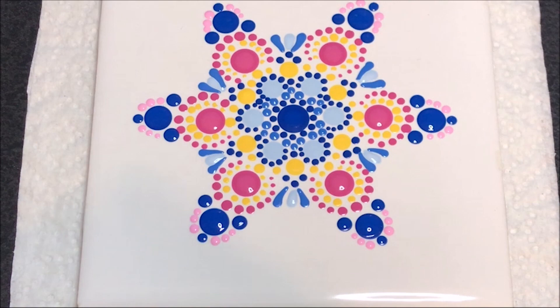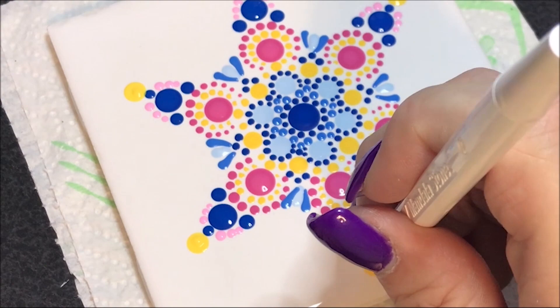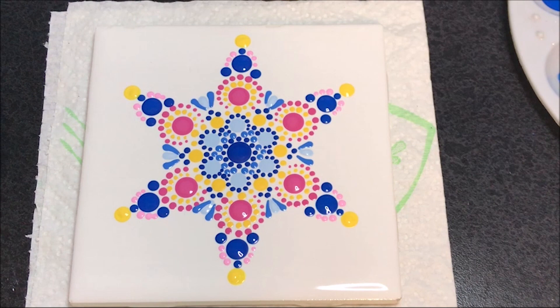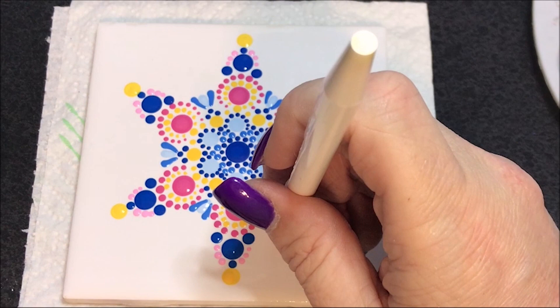Then I'm going to go to the number 9 and I'm going to use that sunbeam yellow color and I'm going to put a dot right at the ends of these. Now I'm going to come in with that dark pink again with the number 10 and I'm going to place it in between these blue ones, but out from those swoops.